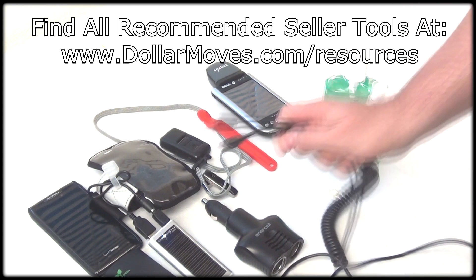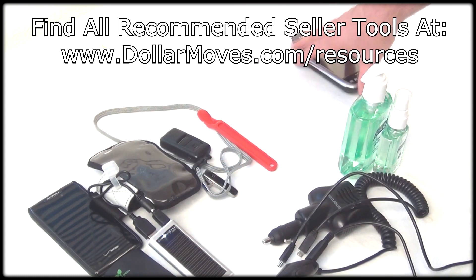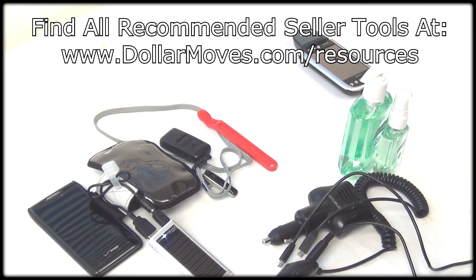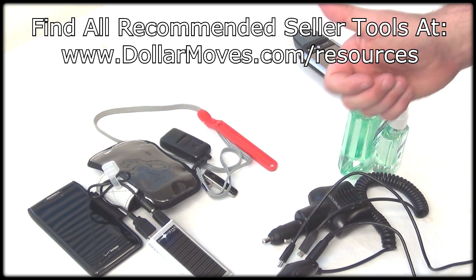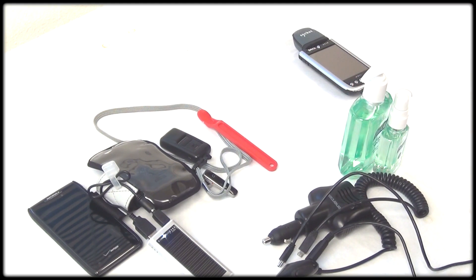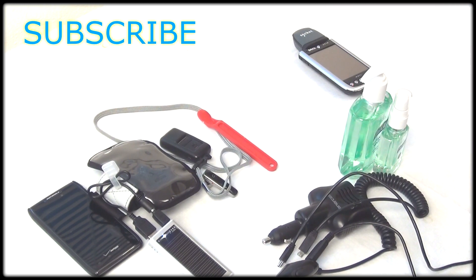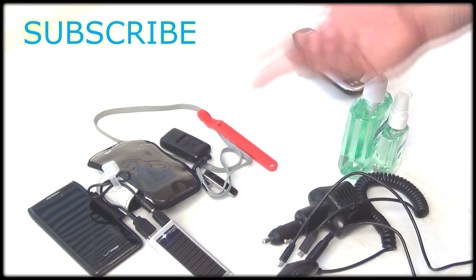So this is the stuff that I take. I hope that you found this video valuable. Again, you can find all this stuff at dollamoves.com forward slash resources. If you like what you saw, please go ahead and thumbs up and comment down below. Let me know what you take out on your scouting trips — if I missed anything or if there's stuff that you guys like to use when you go out scouting, I'd really like to hear about it. Also if you like what you saw, please go ahead and subscribe. Thanks again for coming and watching the video and I'll see you on the next one. Take care.